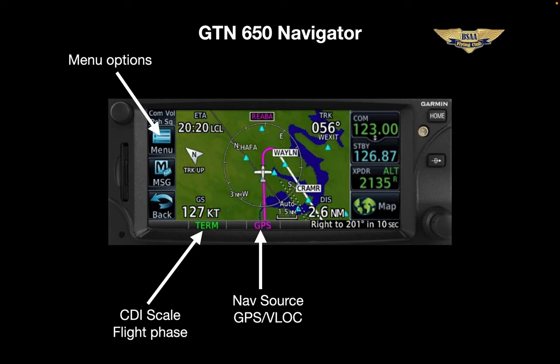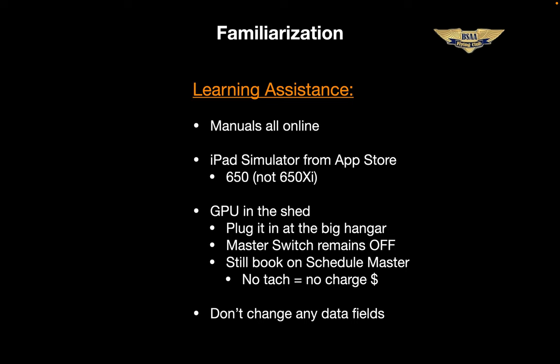All the manuals are online — go to the Skyhawk page and scroll down, then click on the button that says 'click for aircraft docs.' The 650 iPad simulator is a great tool to familiarize yourself with — it's a free download, just make sure you get the correct version, 650 as opposed to xi. The GPU is there in the shed if you want it with an extension cord — move the plane down to the big hangar and there's an outlet in there. Obviously you should still block the airplane on Schedule Master, and the master switch remains off. And as always, please do not change any data fields — it makes it confusing for the next pilot. If there are data fields you think legitimately should be changed for everyone, let us know and we'll evaluate the requests. So that about does it — questions, comments, let's chat.